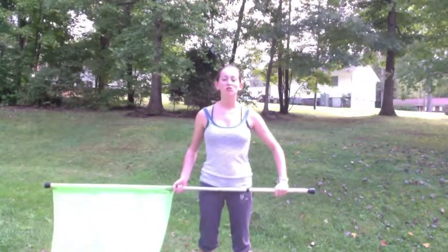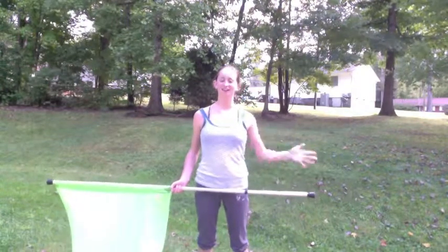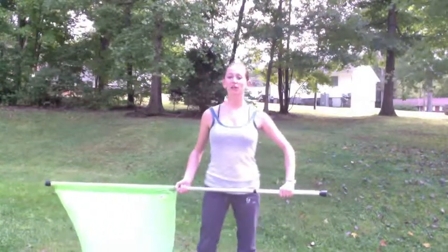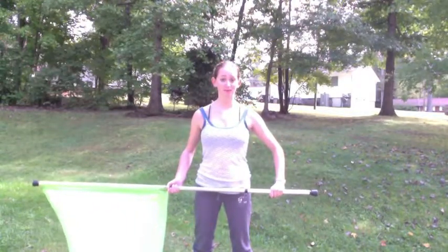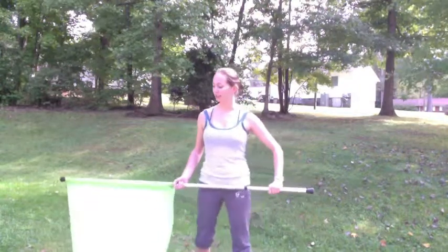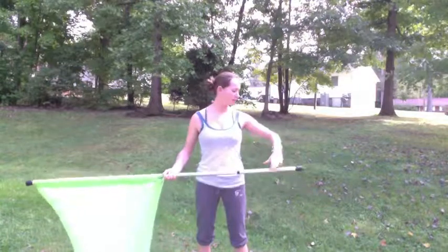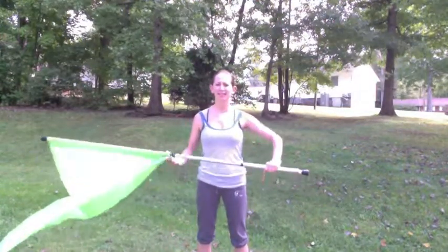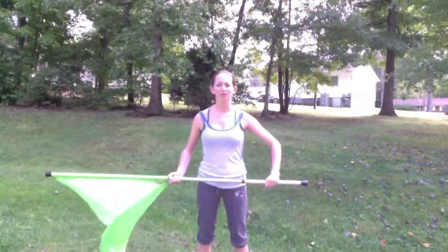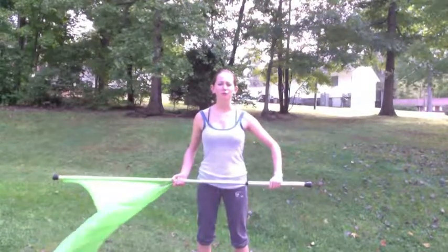Hey ladies, so today we're going to learn the rest of our third movement. We're starting with set 15, which is move 14, and we just ended with finally coming back around facing the front, hands at bottom tape and tab on 12. The first six counts are going to be a little forcing that turn.